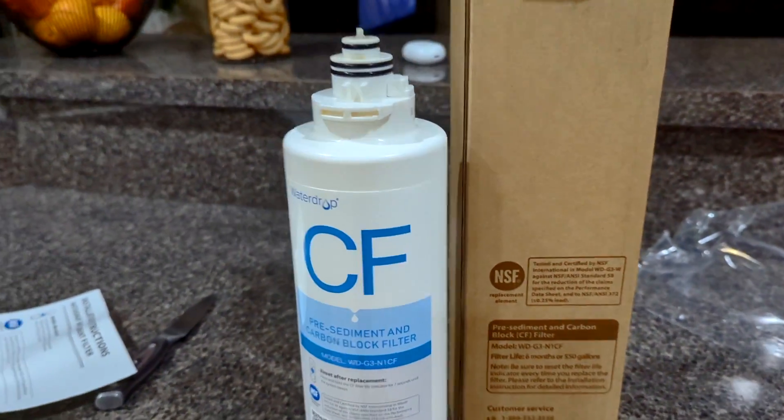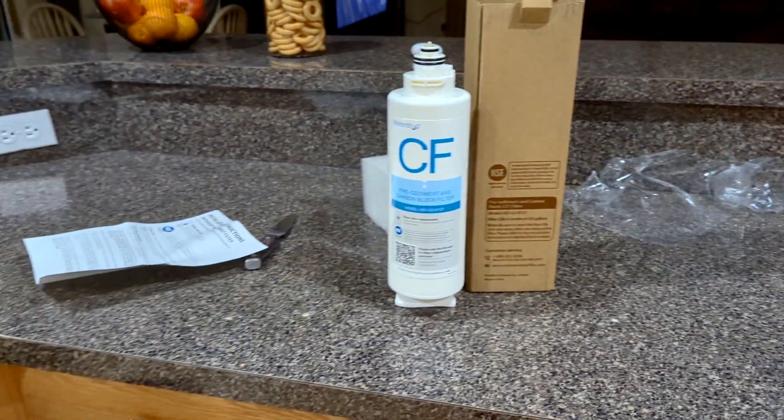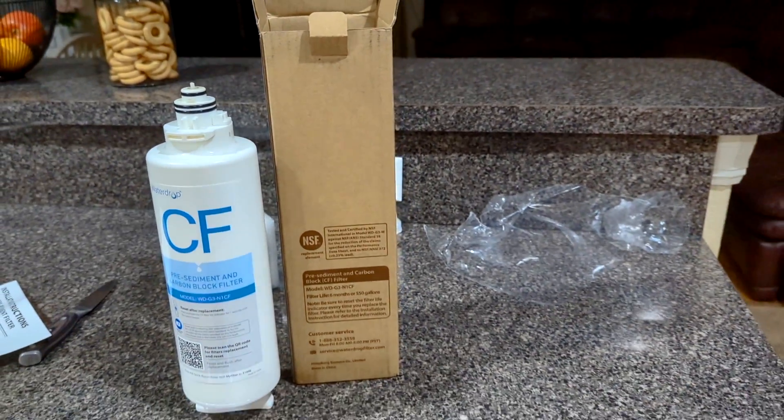As you can see on the box, it says filter life about six months or 550 gallons, so I'll probably be replacing this again in roughly half a year depending on how much water we use. With that being said, thank you for watching this video — if you have any questions, be sure to leave your comments down in the description below.